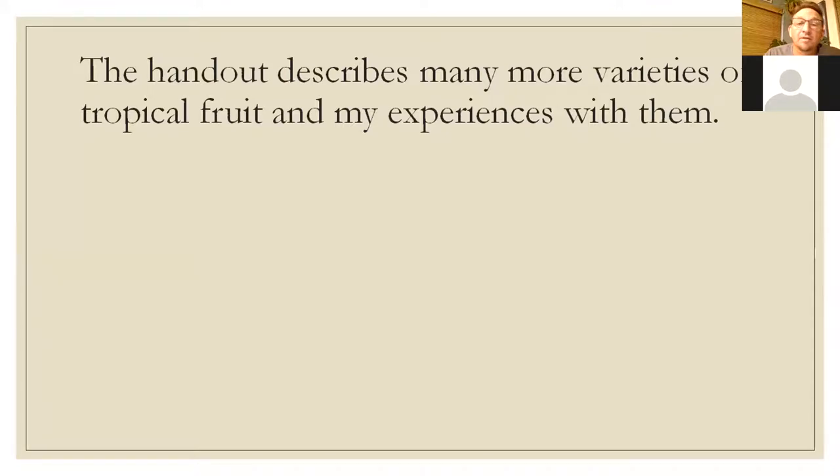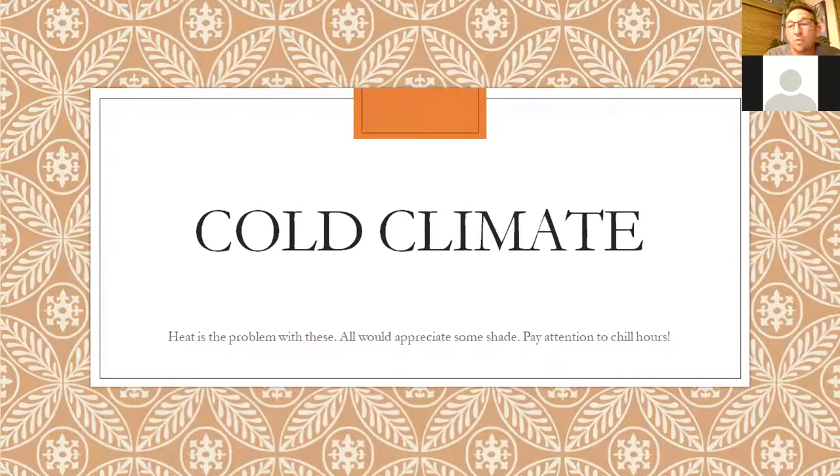Cold climate fruits — apples and pears are what a lot of people who move here from colder parts of the US are familiar with and want to grow. These are challenging here because of our heat. They need more cold than we get in a lot of cases — this is called chill hours. Search the variety name plus 'chill hours' to find out what it needs. You're looking for 300 chill hours or less for these fruits to work here. It's very common to buy a variety that needs 400, 500, or more chill hours and it'll never produce fruit — it'll grow but won't fruit.